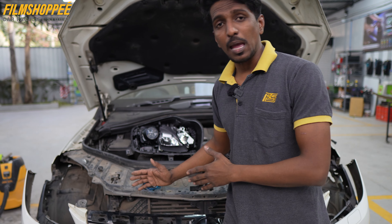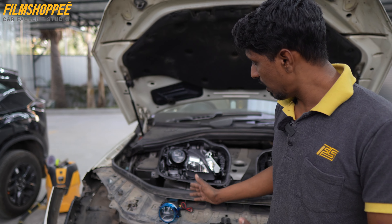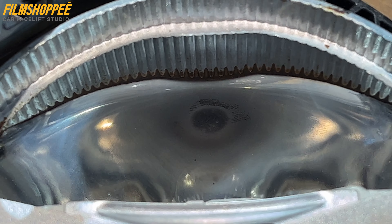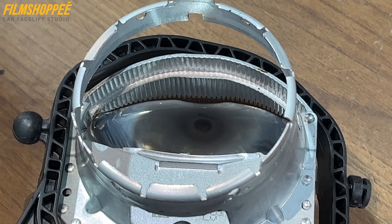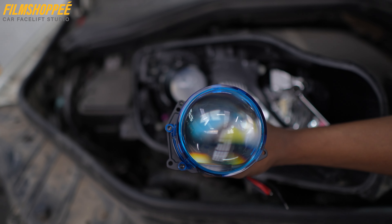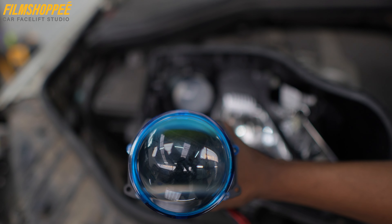Today we have a Mercedes ML 250 in which we are going to upgrade the headlight projector. The original company projector, as you can see from the lens, is full of dirt and the reflector is also blacked out. If we add LED it won't work properly, so we are going to change this projector. Our aftermarket projector is going to be used.